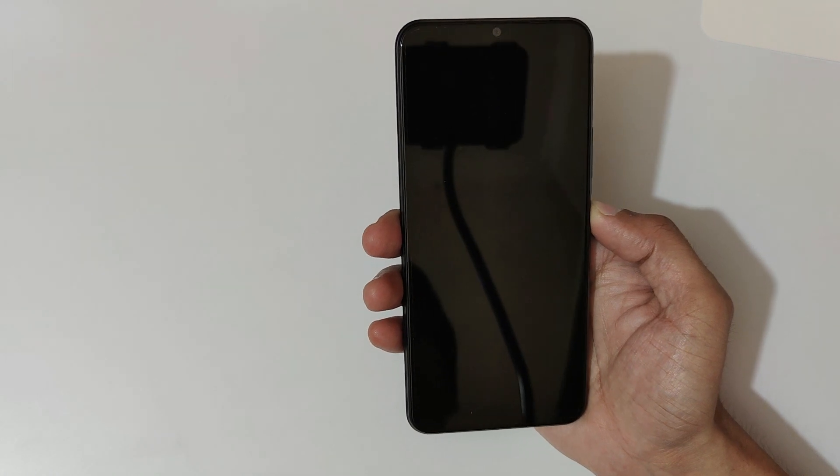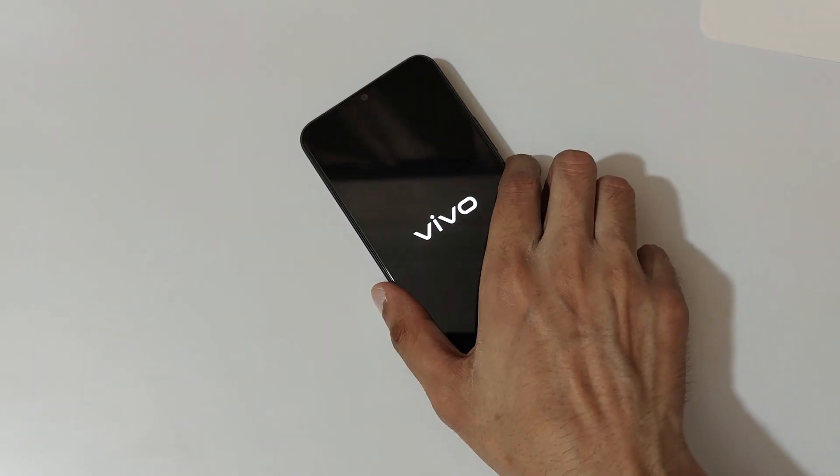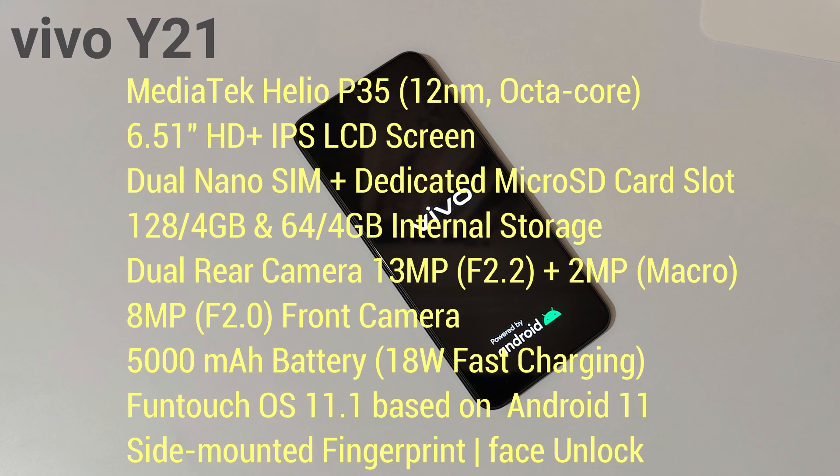So now I'll quickly boot up the device and set it up. By the time it boots up, I'll give you a configuration overview. It has a MediaTek Helio P35 12nm octa-core processor and a 6.51-inch HD+ IPS LCD display.